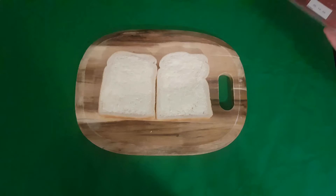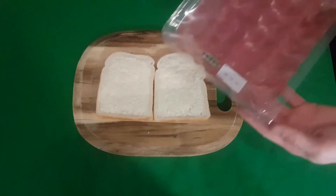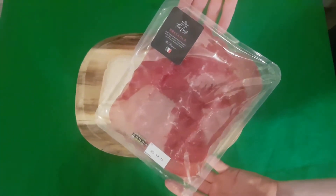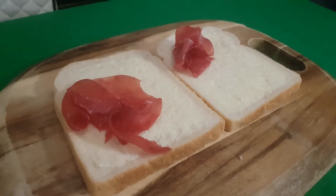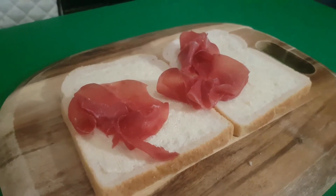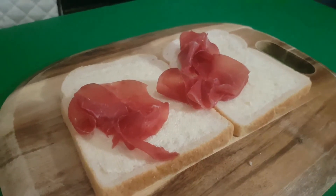All good sandwiches start with meat. Today's meat is Rezaola, an air-dried salted beef that has been aged for up to three months until it has gone a dark reddish purple colour. Neatly arrange your meat on one of your slices. Remember, presentation is key in any culinary field.